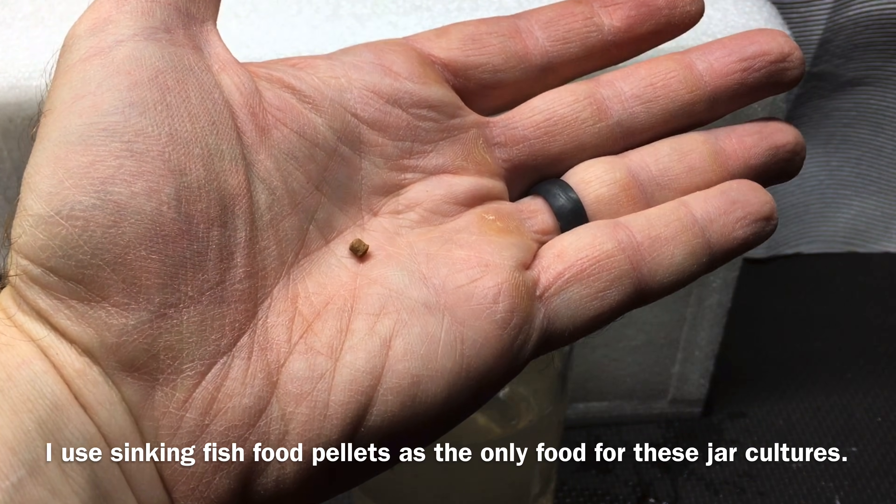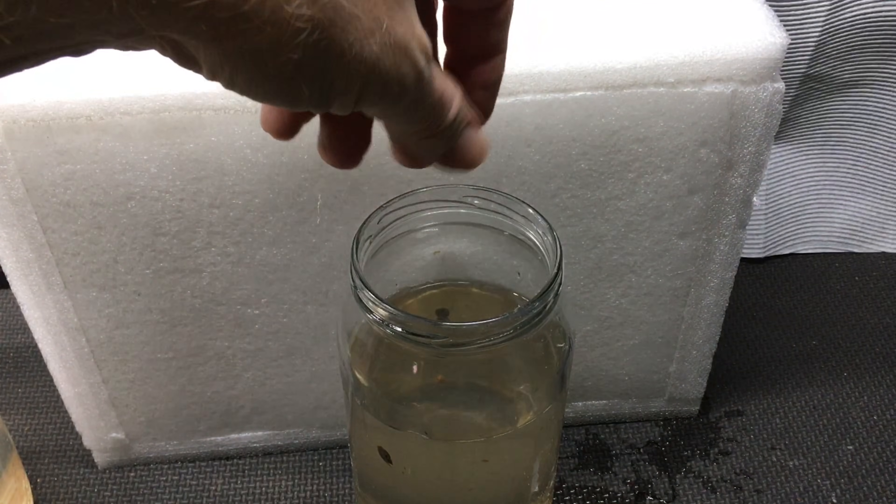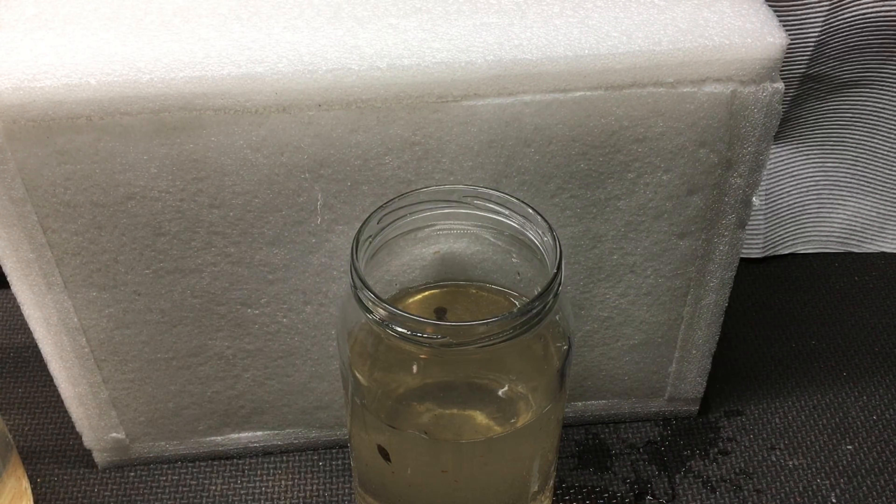With an established culture, I feed these about every day. With a newly established culture, I may feed one every three or four days until the Daphnia population and the snail population start to reproduce quite a bit.